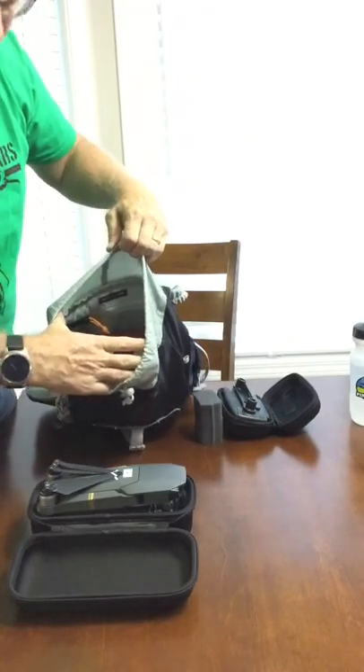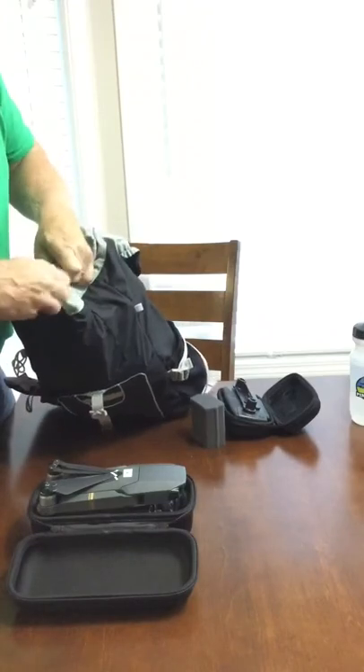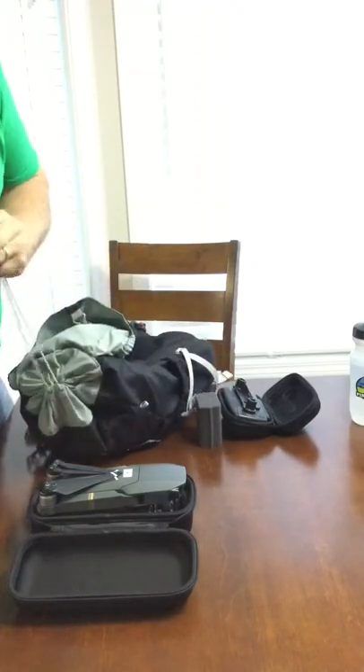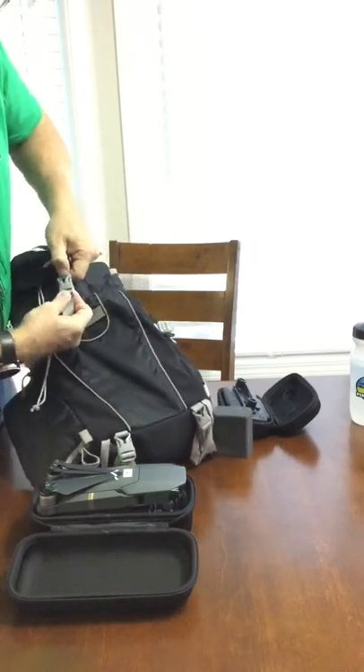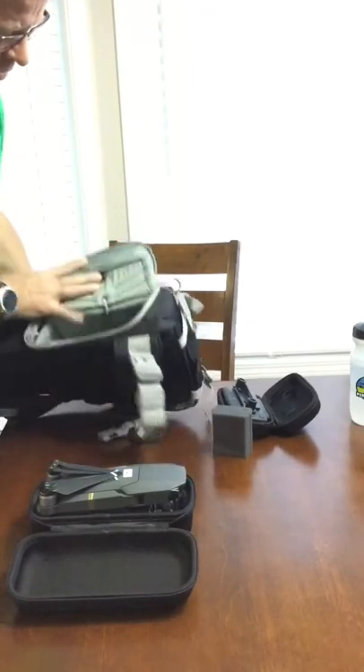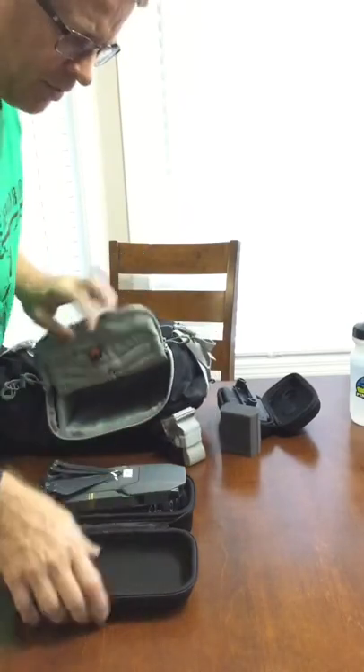If you need extra cord or anything along those lines you can put that in there too. It cinches down really nicely, then the top folds over and buckles down — it's a great fit. So here's the exciting part: I got some hard cases for the drone.